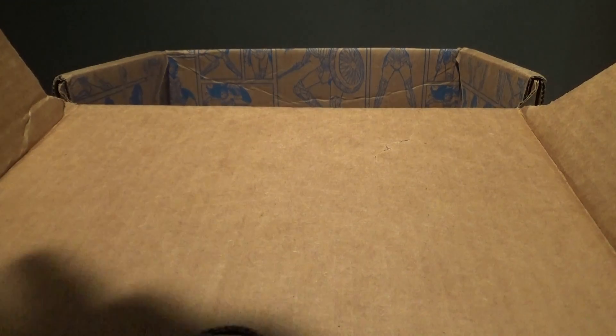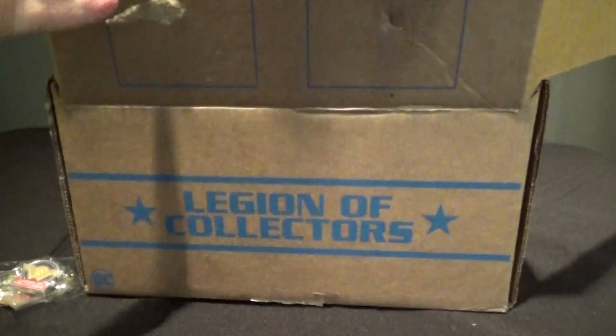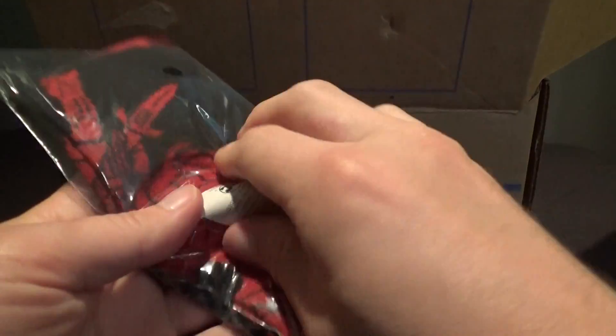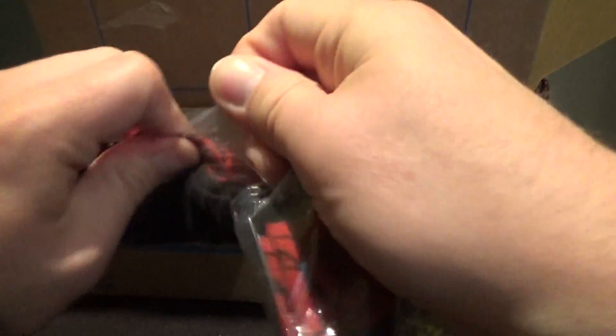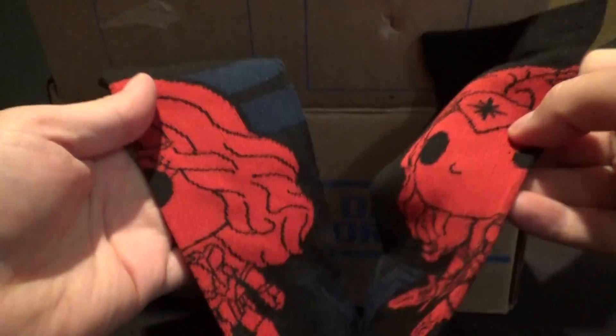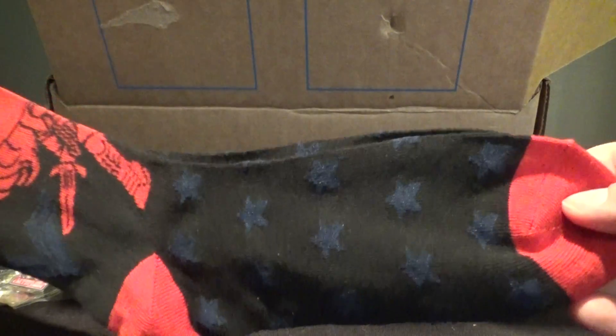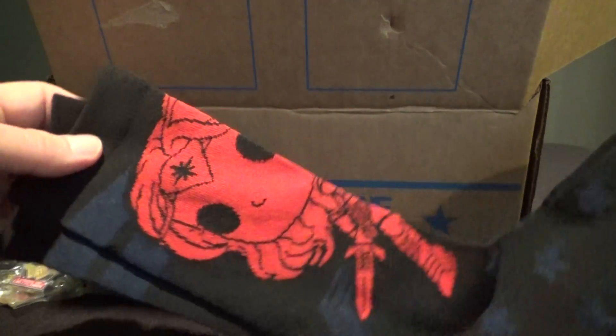We're not going to look at that right now because that'll spoil what's in here. Oh, it looks like we've got two Funko Pops — we'll look at those in a second. Right here it looks like we've got something my wife is totally going to steal, because these are Wonder Woman socks. Look at that. You've got Wonder Woman there with her stars that are part of her outfit.